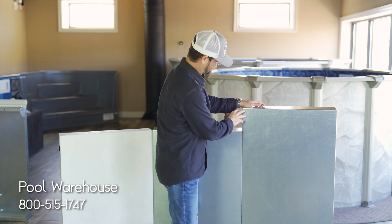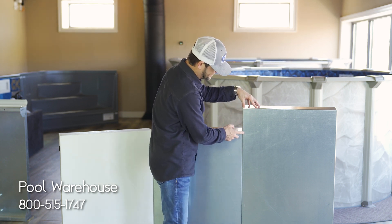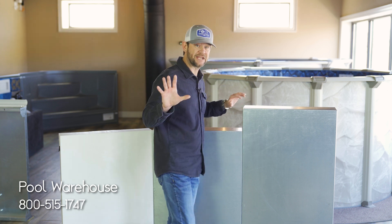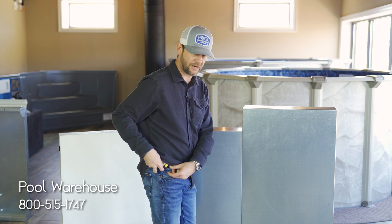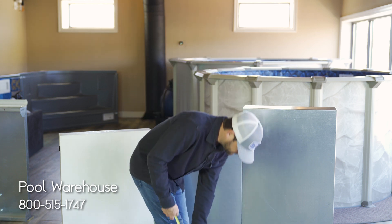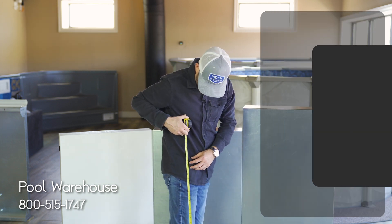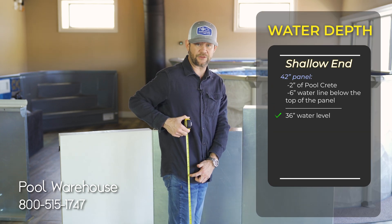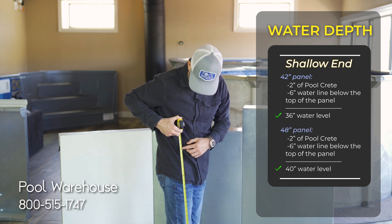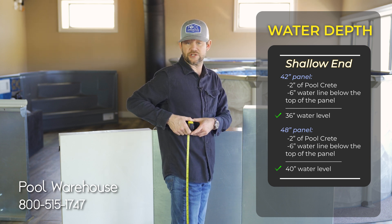Your liner comes all the way up to the top of the panel and you drop about six inches — that's where your water line is. I'm 5'11", so let me show you where the water would hit. You're going to have three feet of water with a 42-inch panel, and three feet six inches of water with the 48-inch panel. So where do you want your water level to be?